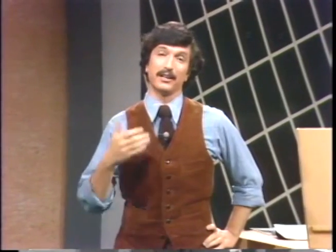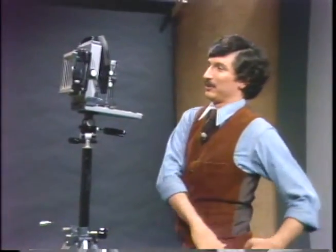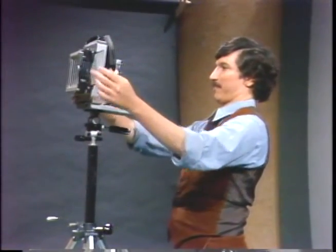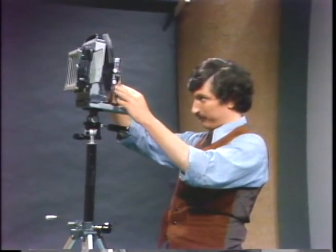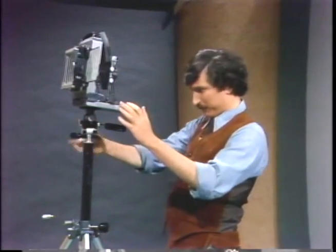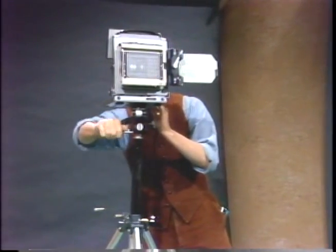There's another way that you can get yourself into your own pictures, and it can really be an awful lot of fun. This is sort of an offbeat way to do it and you don't even need a self-timer on your camera. All you need is a camera which you can set for time exposures and a common household flashlight. I'll show you what to do. I've got to reset this now for time exposure — put it on T.